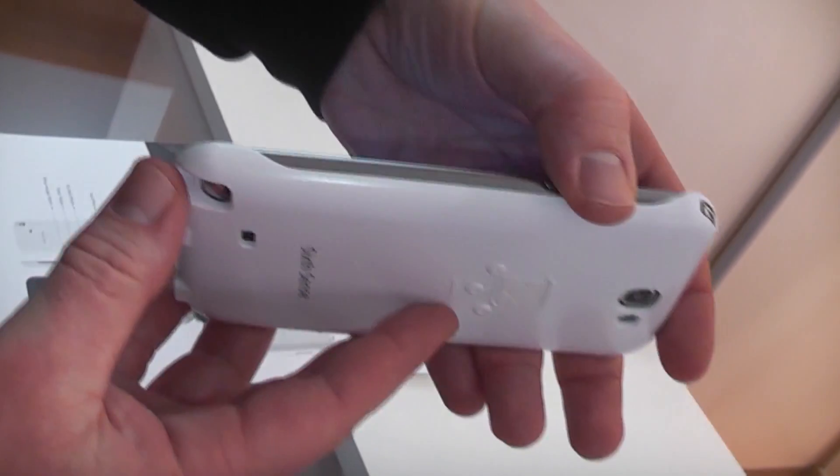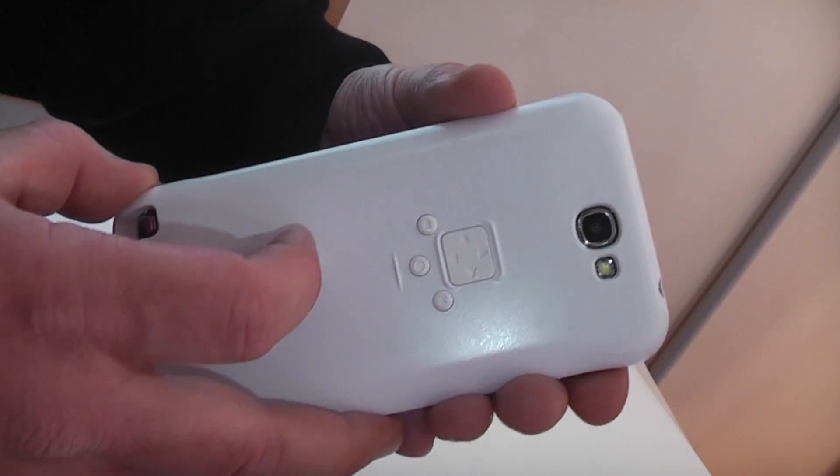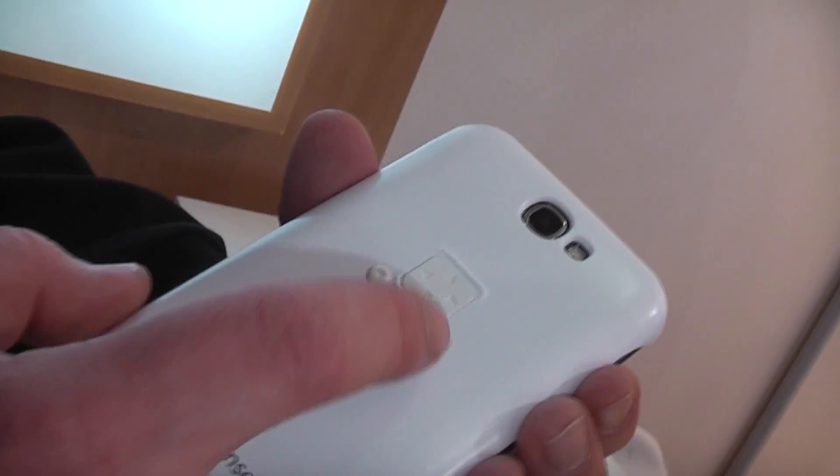What you get in the end is basically this: you end up with a Note 2 that's covered in a protective shell, and on the back we have these buttons right here.